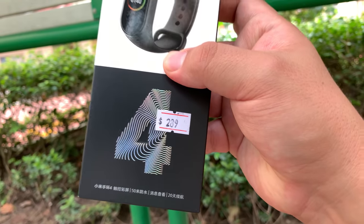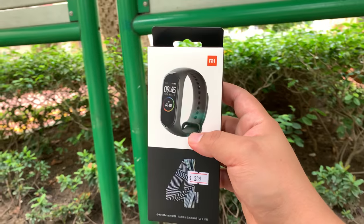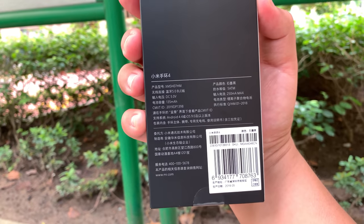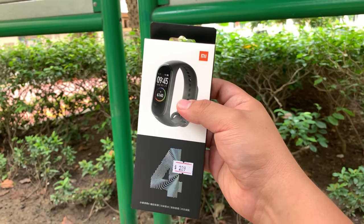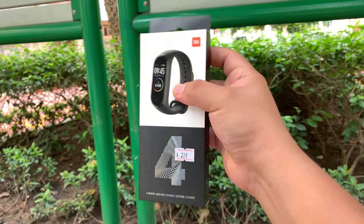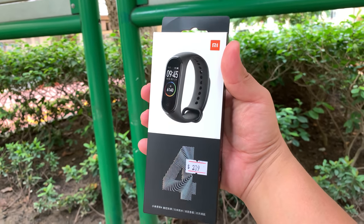Now let me show you the Mi Band 4. The price you can see right there — I got it for $2.89, actually on discount for a little less at $2.69. This is the China version, so I'll have to check the language compatibility. It just came out a couple of days ago and is now in stores here, so I wanted to pick it up as well.